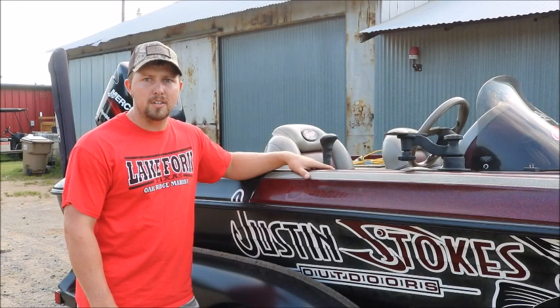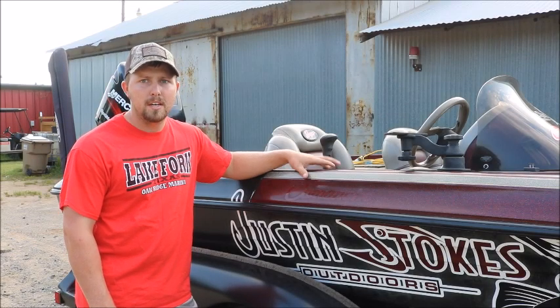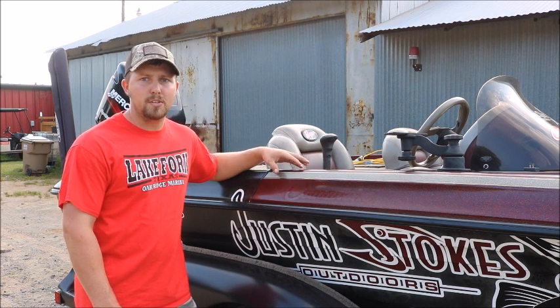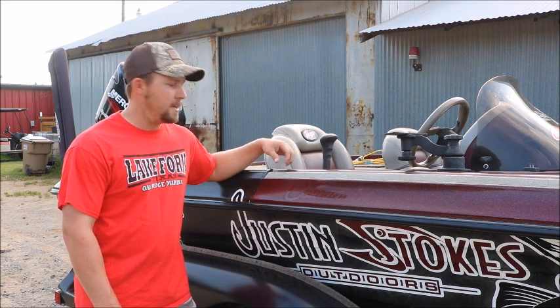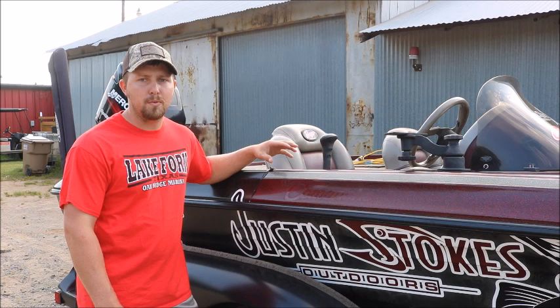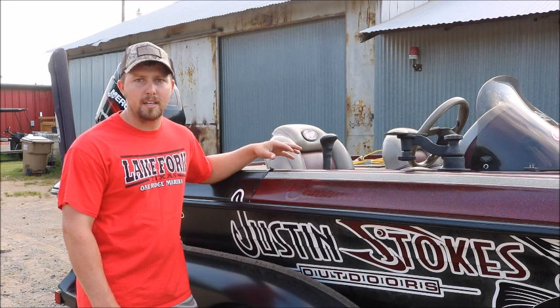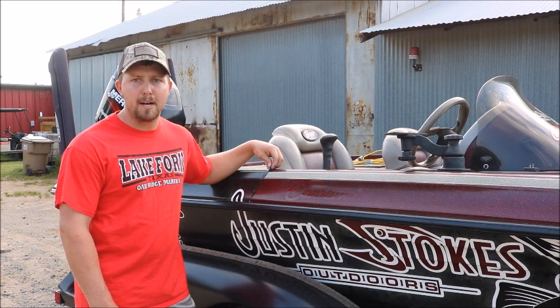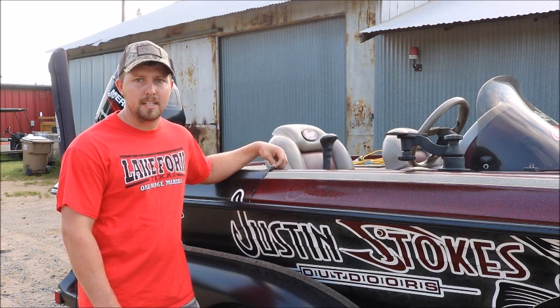Hey guys, welcome back to another episode of Justin Stokes Outdoors. Today I'm going to be showing you guys the quick and easy way to remove a vinyl wrap. I'm going to be performing these steps on my bass boat, but this works for any kind of boat, any car, truck, van — anything that you'd put a vinyl wrap on, this is going to work to get that off quickly and easily.